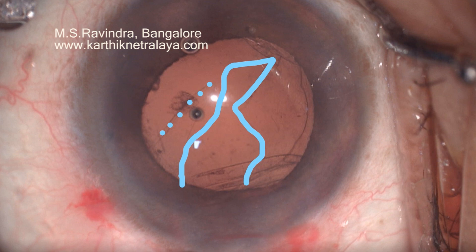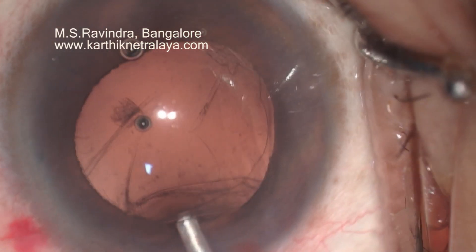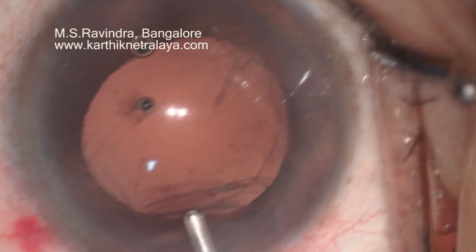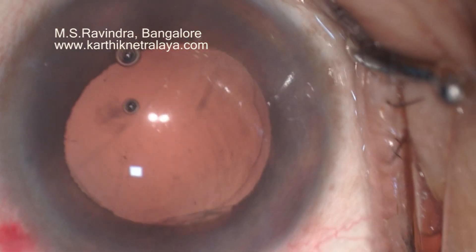You can see the folds of the capsule, but the hyaloid face is intact. I am hoping that the hyaloid face will remain intact. There is a prolapse of the capsular bag at 6 o'clock in addition to the tear that you see in the posterior capsule.